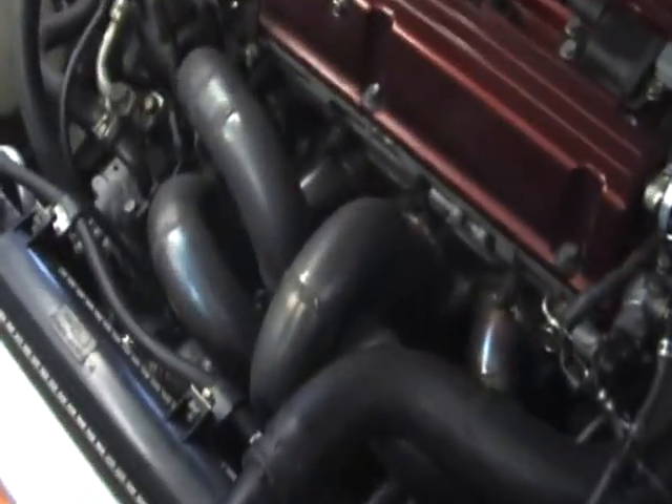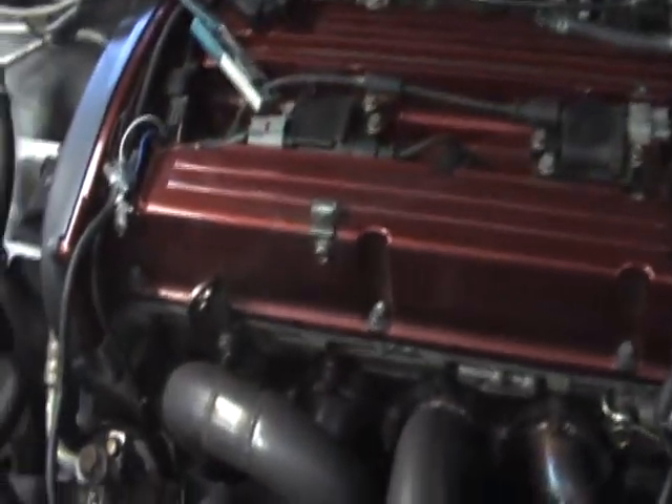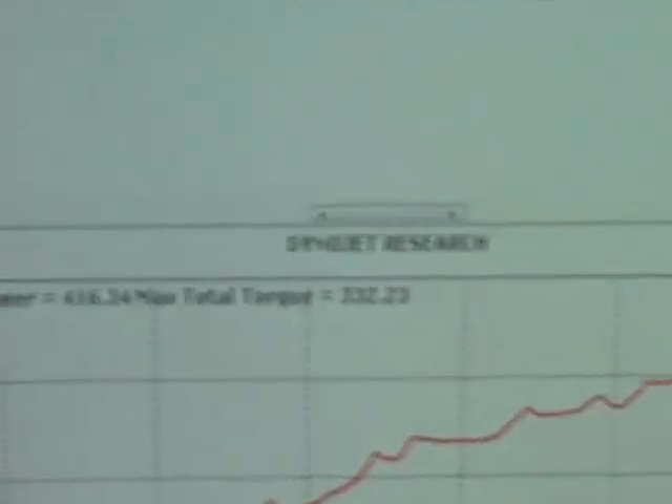Here we have the ETS 57 trim turbo. I guess it's got the ETS intercooler pipes. Is that the ETS intercooler too? No, it's an AMS clone. I don't think it's really cloning it too well. The car's not making too good of power — the torque is terrible. At 26 pounds of boost with methanol, the torque is really low, 330.